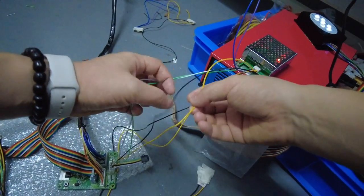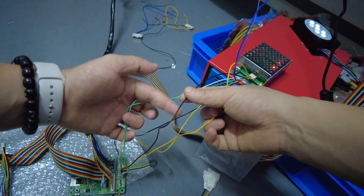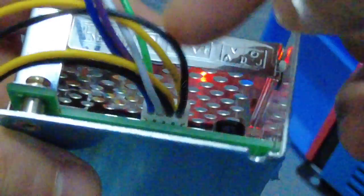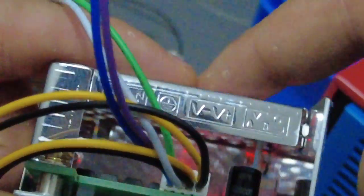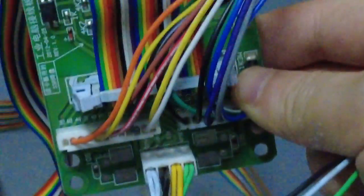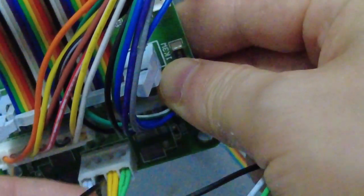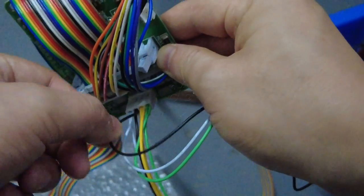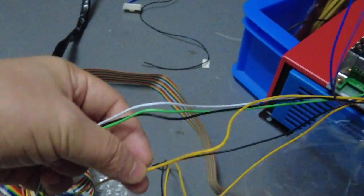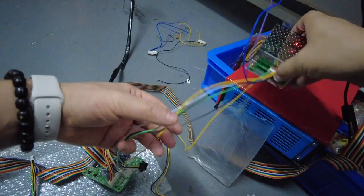The third cable is black. The black cable comes from the first position at the silver boxes end. On the PCB board, the black cable goes to the third position — one, two, three — the third one.